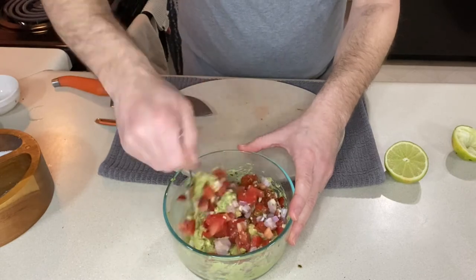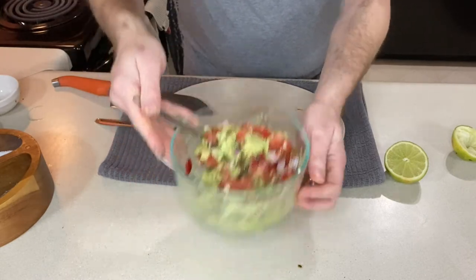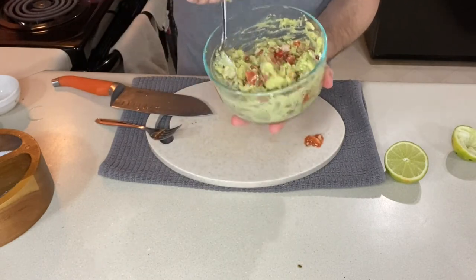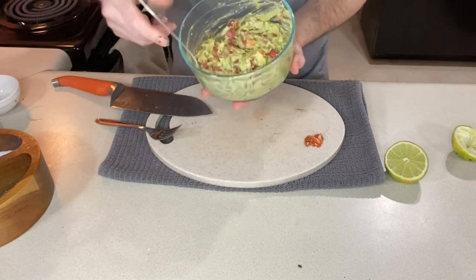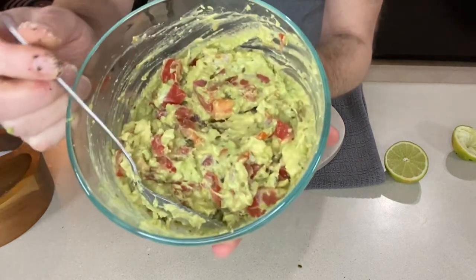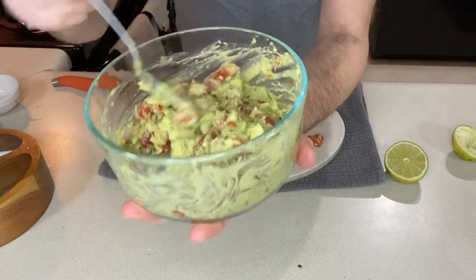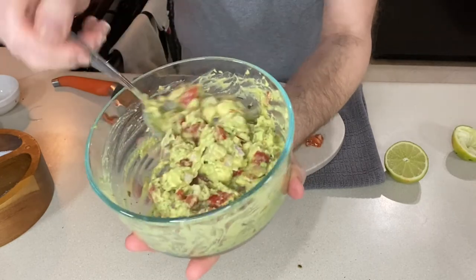Let's give this a mix. And if you think the spoon is going to mash it around too much, you can always use just a fork. That's what our guacamole looks like — you can see the creamy avocado and the chunky tomatoes, jalapeño peppers, and onion.